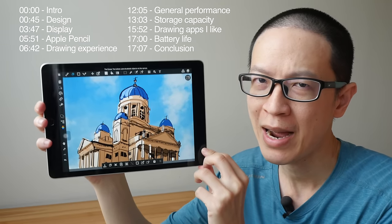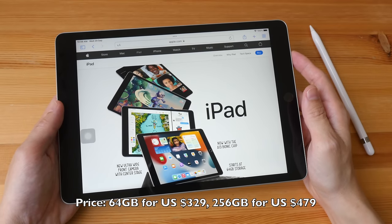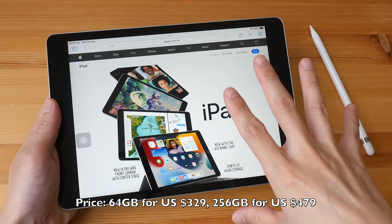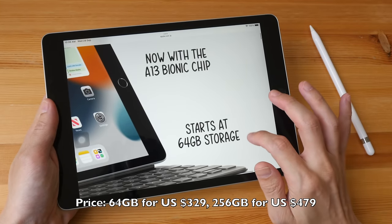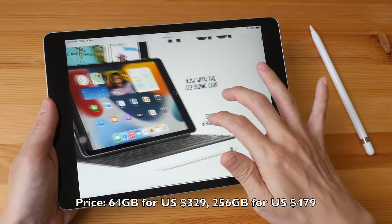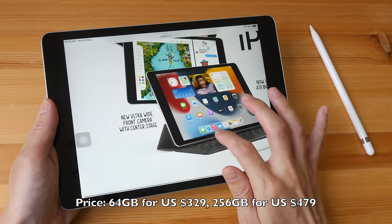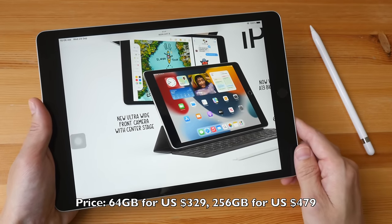Hey everyone, this is the artist review of the iPad 9 2021. This year, once again, Apple has incremental updates for the iPad. The main thing here is they are now using the A13 Bionic chip, the base storage starts from 64 gigabytes instead of 32, and they have this ultra-wide front camera with Center Stage technology.